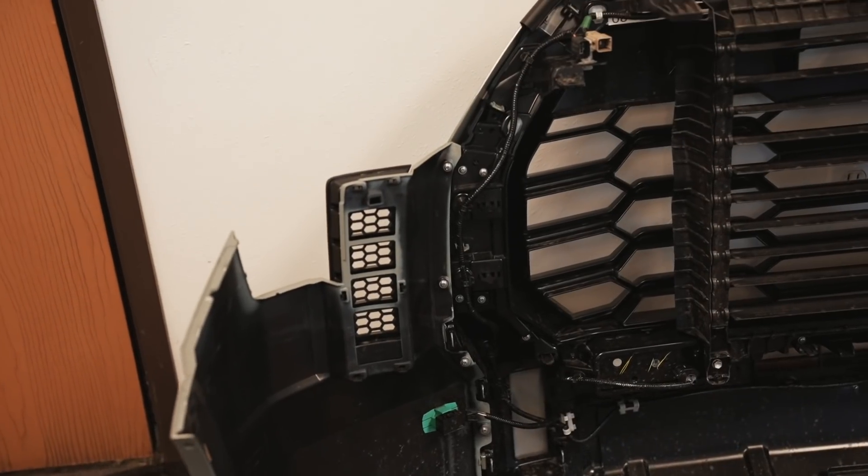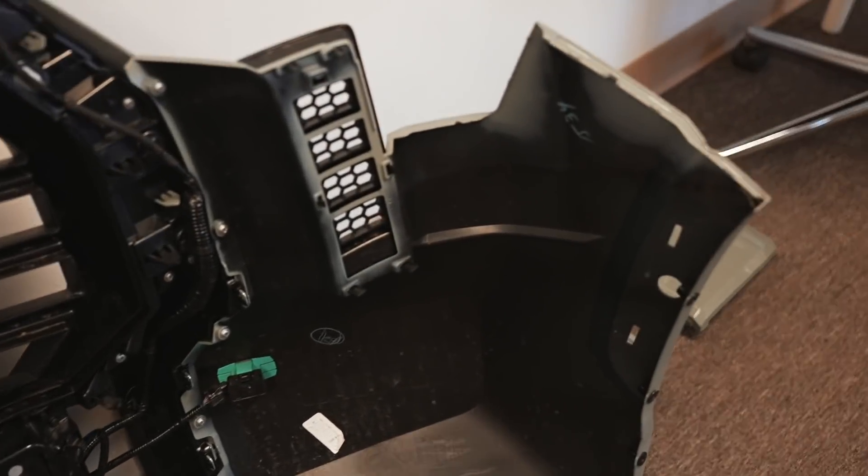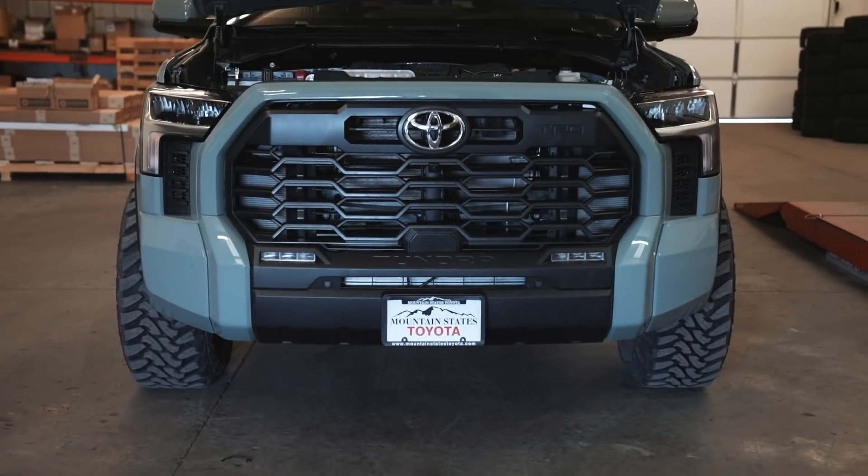Alright guys, we got the whole grill back together and we got the side bumper pieces back on as well. Now let's go ahead and put it back on the truck.